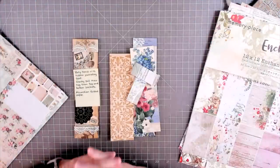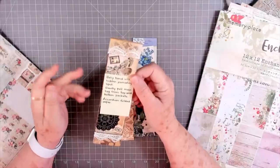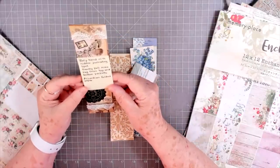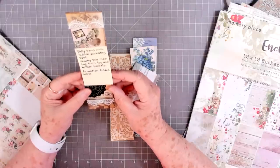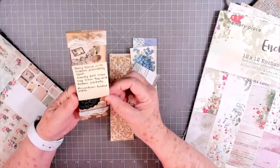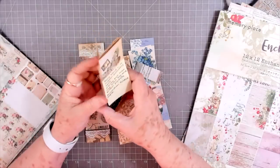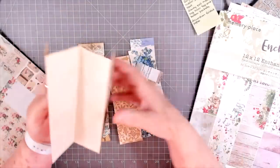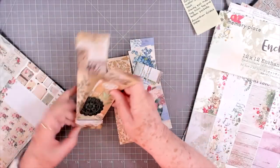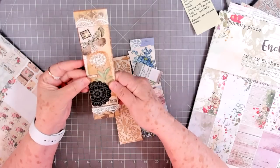Hey guys, this is E with Scrapbooking With Me, and I'm going to do another one of Katie's belly bands that she sent me. This one is called 'Belly Band with Hidden Journaling Spot.' You gently pull the main tag from the top and bottom pockets — accordion folded paper. Gently pull, and she has some paper folded behind there. Isn't that pretty? Then this just slides right back down in there.